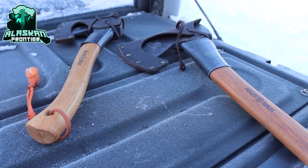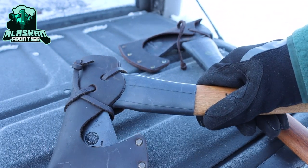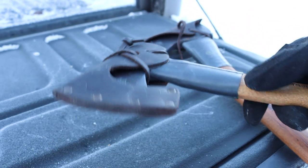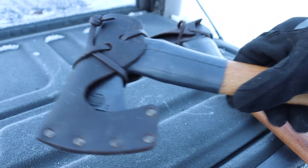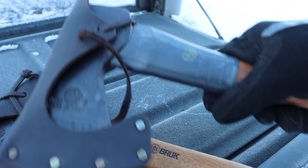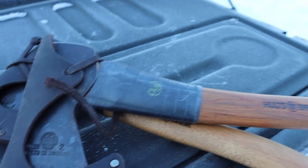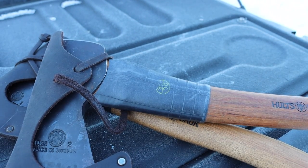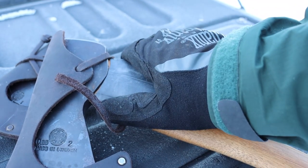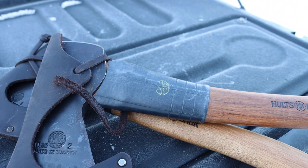We'll try to keep this pretty quick because it is frigid out today, but I wanted to bring this video to you guys and talk a little bit about this super simple modification that you can make to just about any axe or hatchet — essentially giving you a really good axe collar that is not just good at protecting the axe itself, but also giving you a layer that's not going to be cold to the touch and will be more resistant to cold climates.